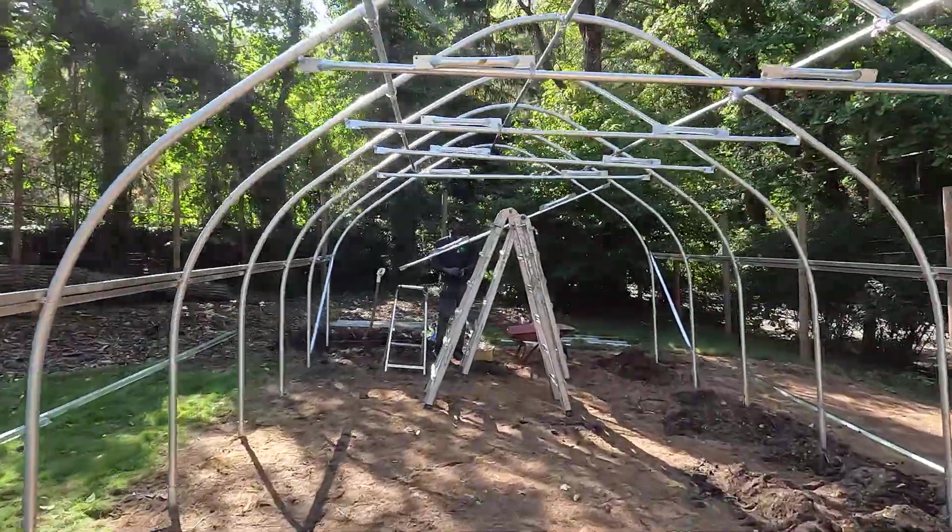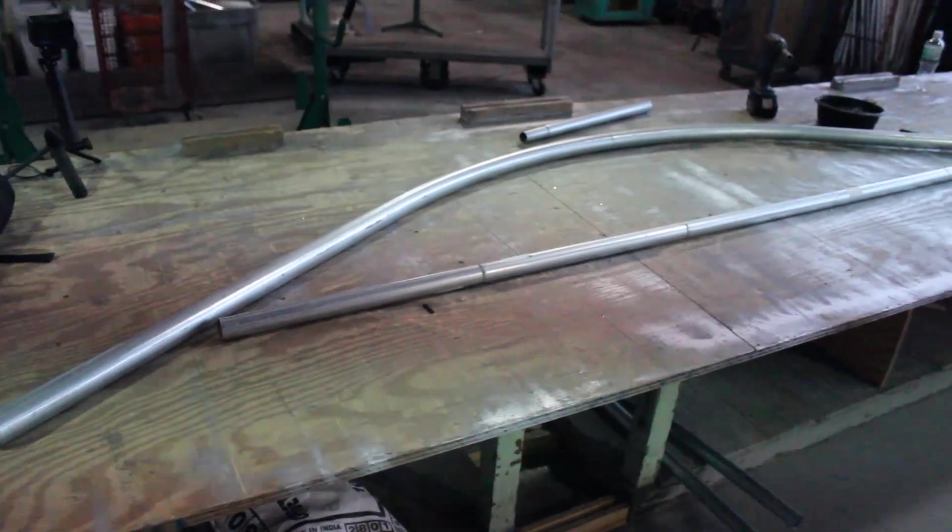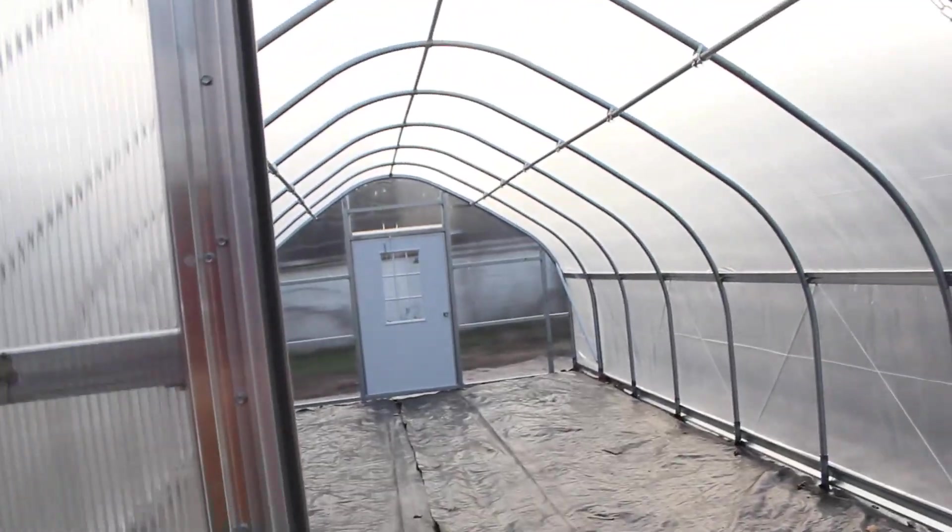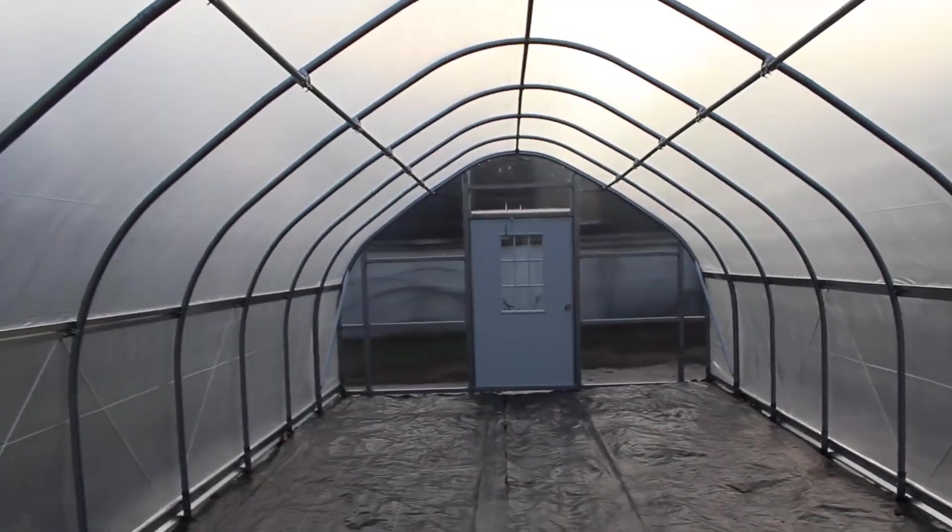In today's video I'm going to show you one of the most important features for strength in greenhouses, high tunnels, and hoop houses. Make sure you stick around for the entire video because I'm going to show you how anyone can add this element to their structure, even if your greenhouse or high tunnel has already been built.